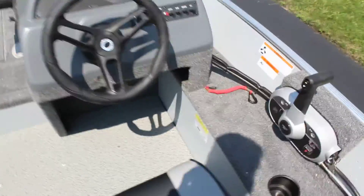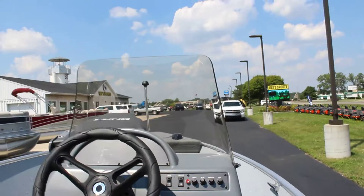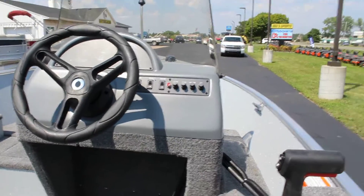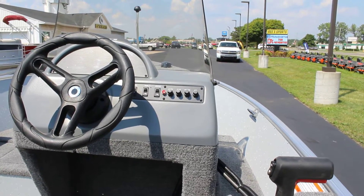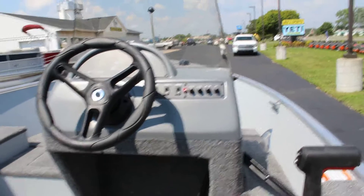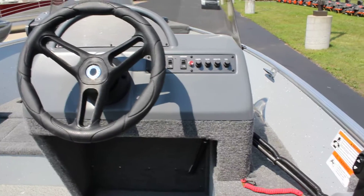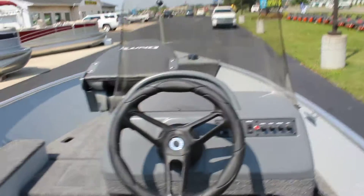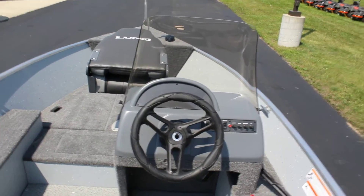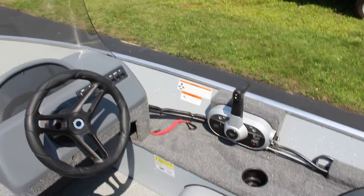Moving back to the console, you can see all your switches for your lights, your navigation and anchor, your bilge, your aerator for the livewell, as well as your horn. And then you can see all your fuses for those functions to the right. It has a nice tall windshield on this boat that keeps you 100% effectively out of the wind, which is nice on those cold mornings. You've got your controls to the right of course.